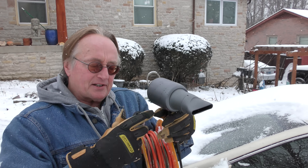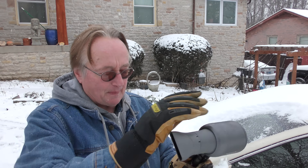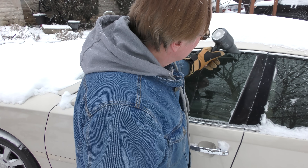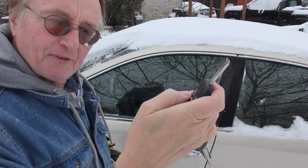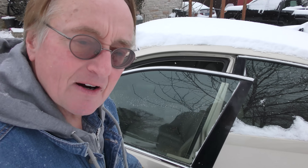Get a hair dryer and an extension cord. I'm always prepared — I've got a hundred-foot extension cord wrapped up on a reel, and you're always prepared. Now we can thaw it out — go on the edges where the rubber seals are and the door lock, and hopefully you get it open. Voila.